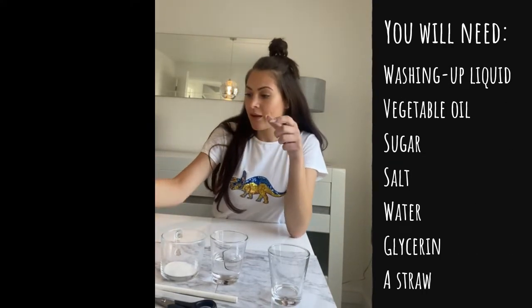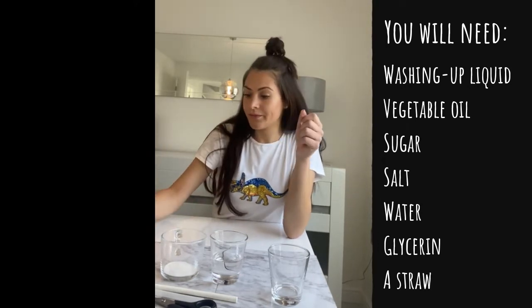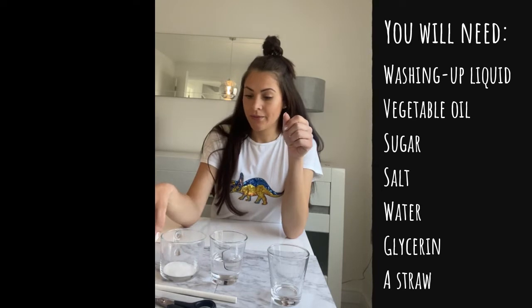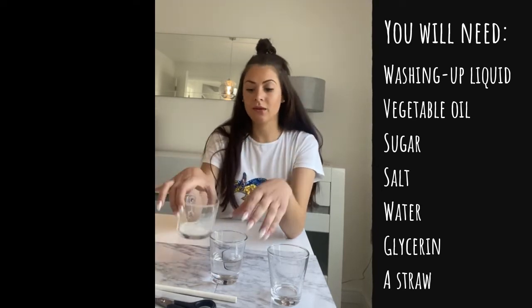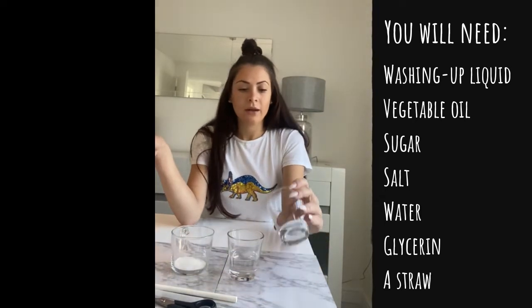To have a go at this, you will need some washing up liquid, some vegetable oil, some sugar, some salt, water, and glycerin.